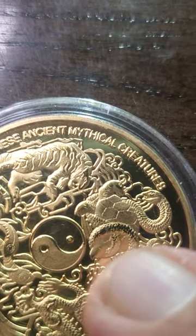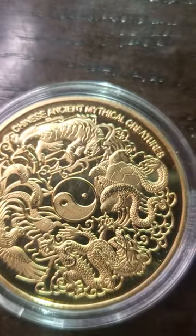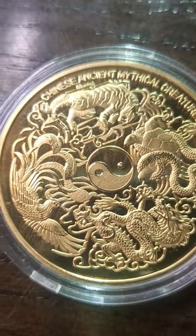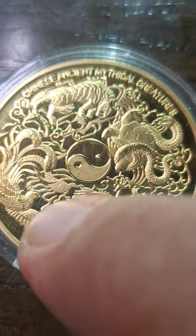It's a mythical creatures coin — Chinese ancient mythical creatures. Oh, look at that. That's sweet.